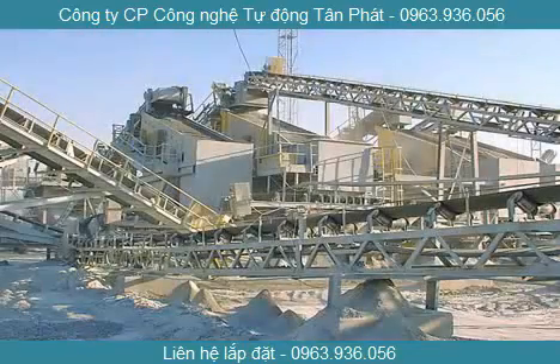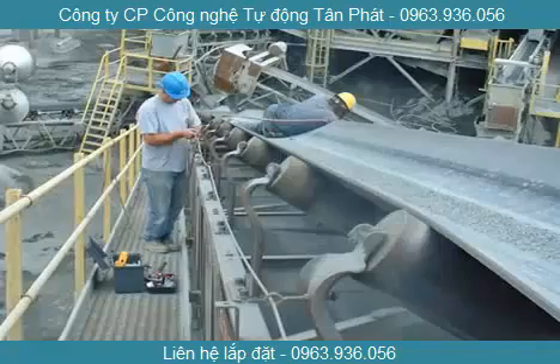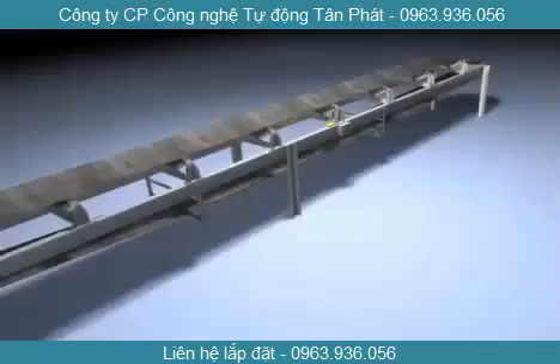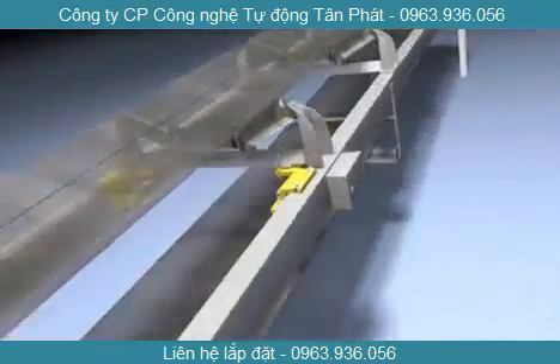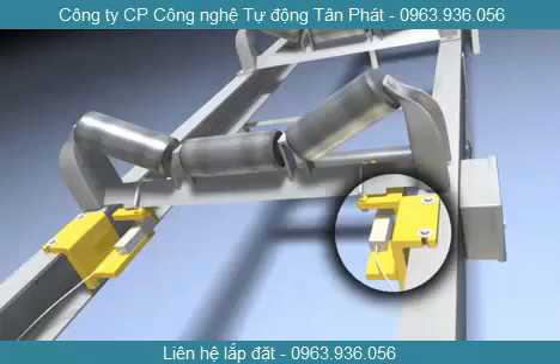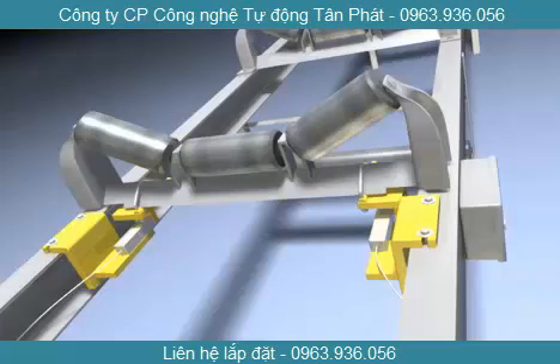The first step to successfully installing a BEMP belt scale is becoming familiar with the components in the system. A belt scale assembly performs the actual work of measuring weight. It consists of two load cells, a left hand and a right hand. A terminal box connects the sensors in the scales to an indicator, a controller, or a digital readout.